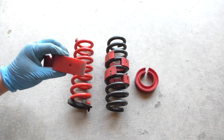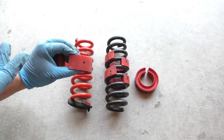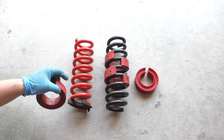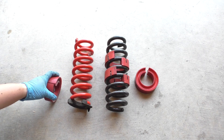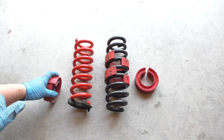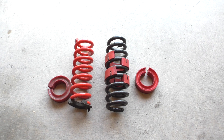The way these work is, since it's an elastic material, it has a spring rate of its own. When you put it inside of these springs, it becomes a parallel spring and it increases the spring rate. So you can use these to tune the spring rate of your springs if you've got some that's too soft, or maybe you just want to figure out what final spring rate you want.